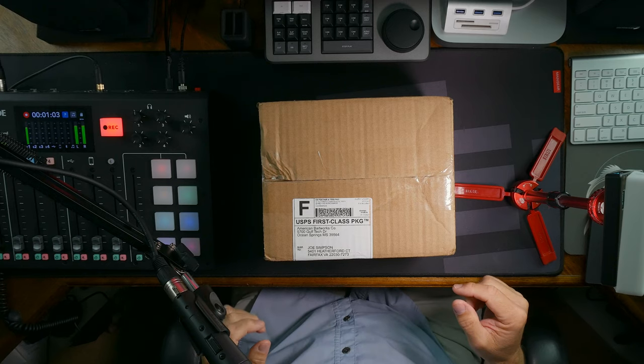Hey, welcome back everybody, welcome to Capital Bass Fishing. I have an unboxing — some lures just showed up from American Bait Works. If you don't know anything about American Bait Works, it's an outstanding company that carries everything from Halo fishing rods to all of the Scum Frog products, a bunch of different Freedom Tackle stuff like jigs and all kinds of cool stuff. I have some frogs that just got in, and I wanted to do an unboxing, so without further ado, let's jump in.